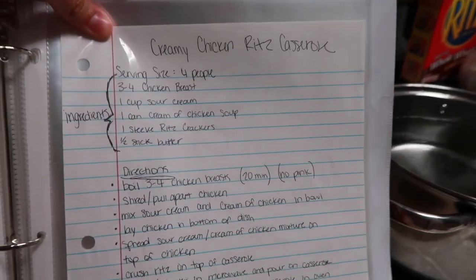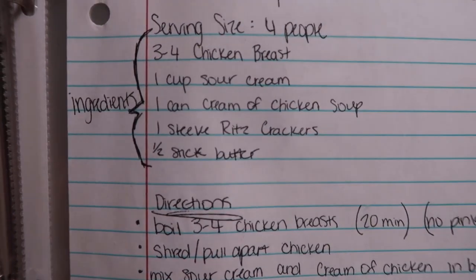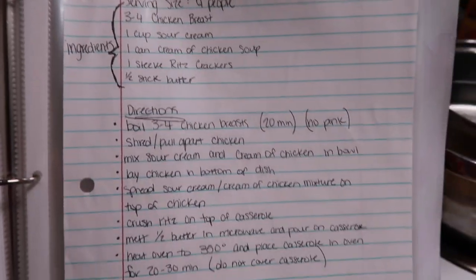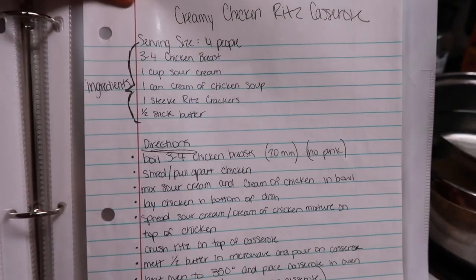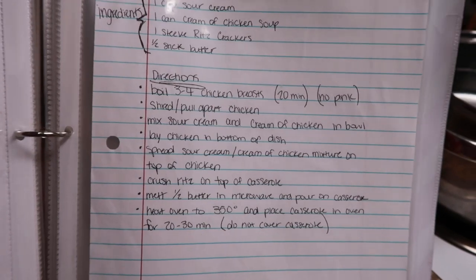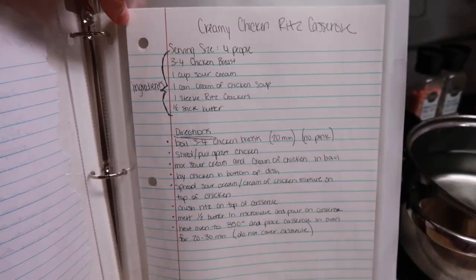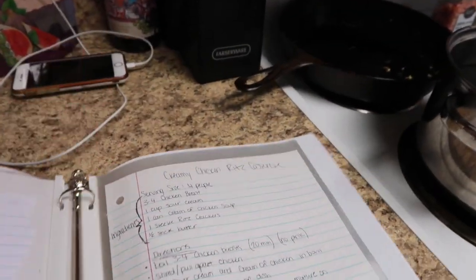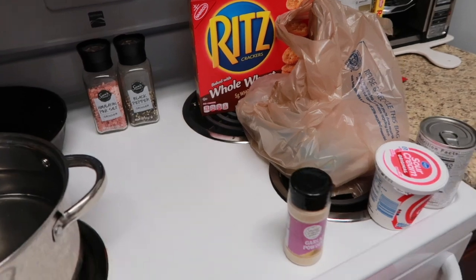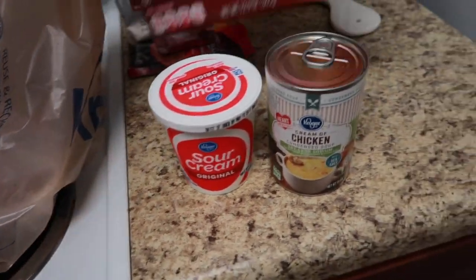Tonight we're going to have creamy chicken Ritz casserole. Here are the ingredients: three to four chicken breasts, one cup of sour cream, a can of cream of chicken soup, one sleeve of Ritz crackers, and half a stick of butter. I'll type all this and put it in the description box. I've never made this before — I got this recipe from my mother-in-law. Here's the other stuff going in the mixture: cream of chicken, sour cream, and Ritz crackers.